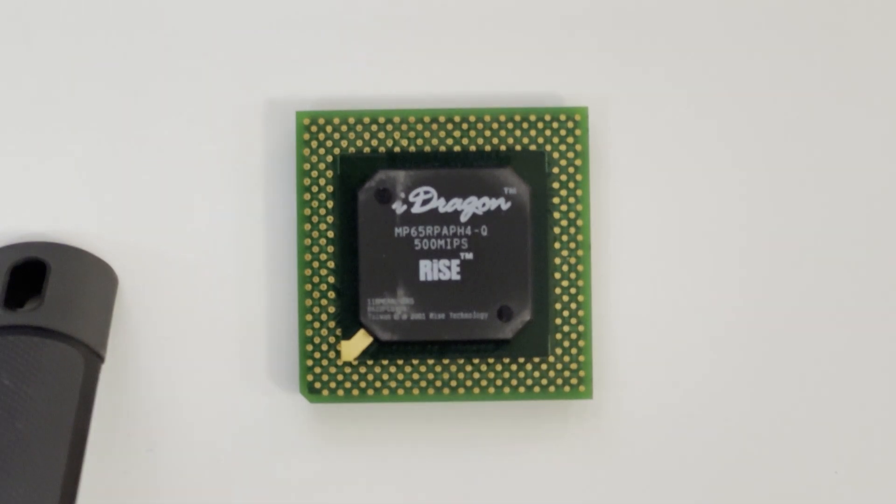It's an interesting CPU because I like most Socket 7 CPUs — there were so many different brands that worked in a single motherboard. So you had your Win chips, your Cyrex, your AMD, your Intel, and then you've got this Ryze. I haven't done much research on them, but they didn't do so great. I actually just Googled it and they ended up being purchased by SIS later on. So I thought that was interesting.